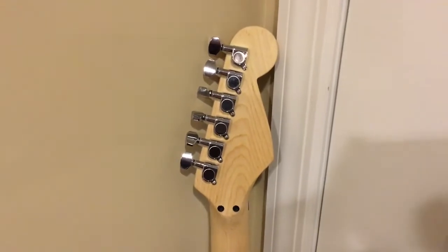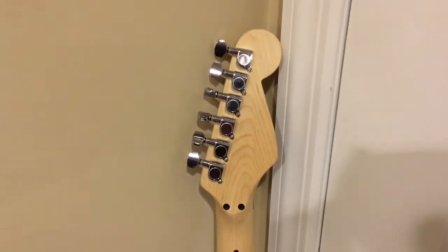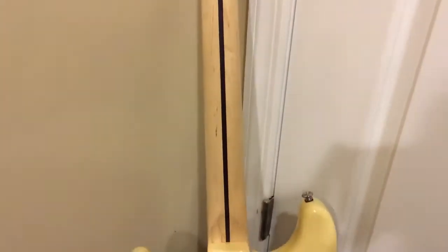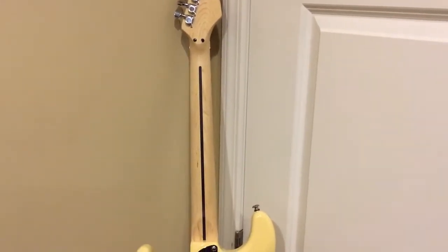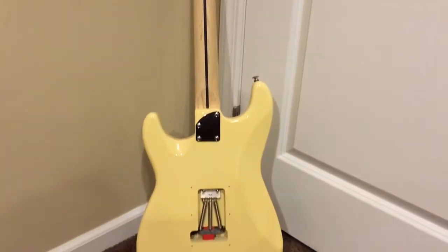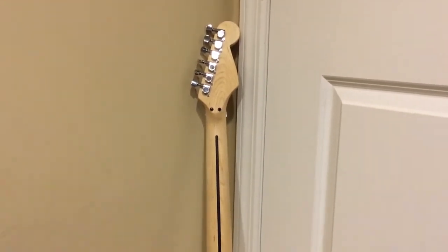It has that skunk stripe in the back for the truss rod. The tuning pegs are generic, but since it's locked I didn't need to put on Grovers or anything high-end because it's got a locknut system at the nut and they work fine. The neck itself is unfinished — I would say it's extremely similar to the new Charvels where it's just a gun oil finish — and the profile is a little thicker than the 2016 Charvels, and I really like this profile. I have no idea what it is; they just built the neck and shipped it out.